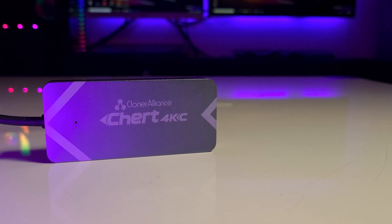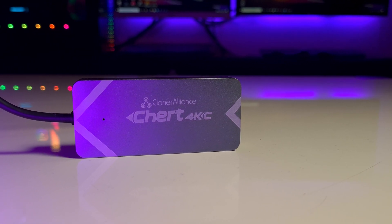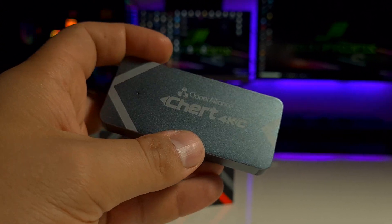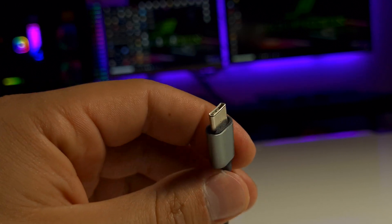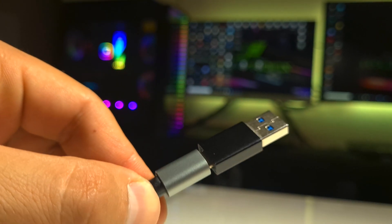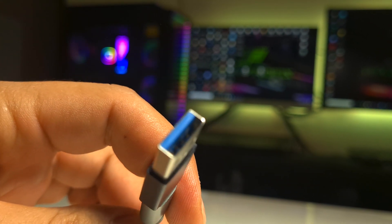This is the Cloner Alliance CHERT 4KC, a really small and portable device. It has an HDMI input for your video source and a USB Type-C output that you can use to connect your phone, tablet, or laptop. If your device doesn't have a USB Type-C connector, it will not be a problem as you can use the included Type-C to Type-A adapter.